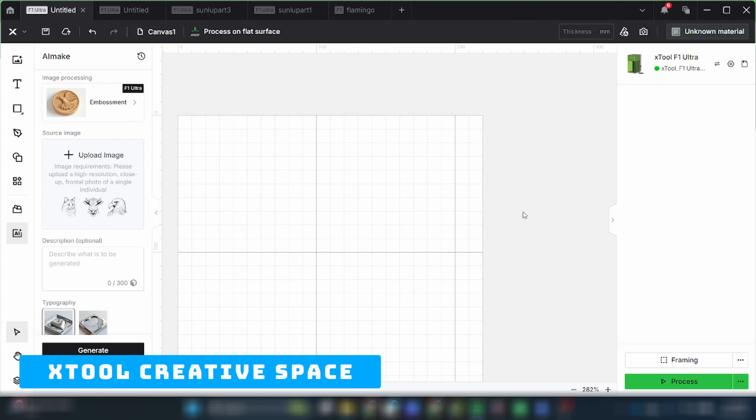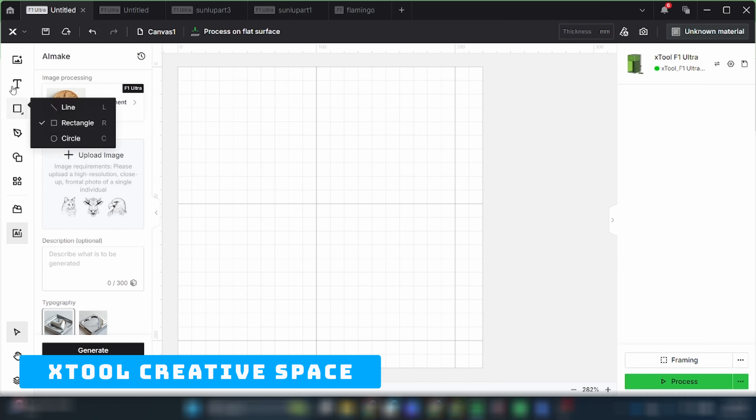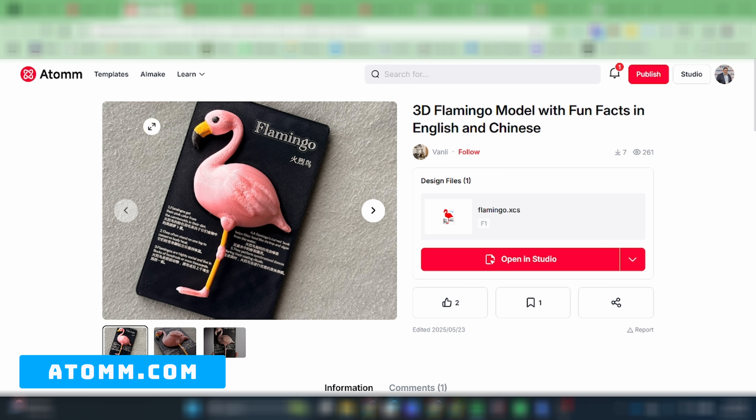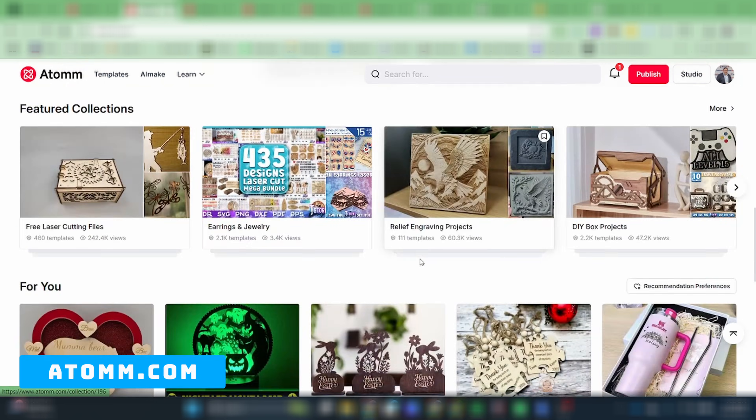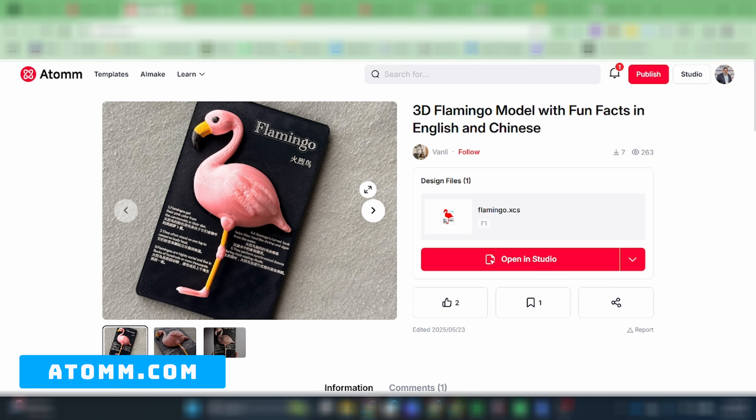To get started with Xtool, they have this really easy-to-use intuitive interface called Creative Space. It's very simple — you have everything you need from shapes to text. You can even import from their maker library, and they even have AI integration to create different designs, patterns, and embossments to throw right onto your material. I'm going to leave the full walkthrough for a separate video covering the full unboxing and setup. But in their maker library they have tons of cool projects to choose from, and because we want to work with PLA, I looked for something that already blends PLA with laser engraving.